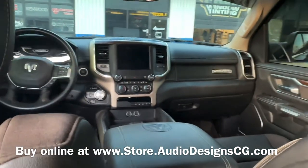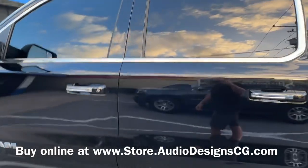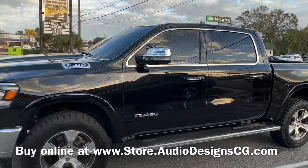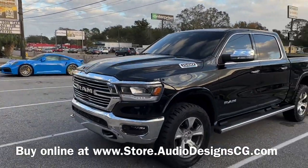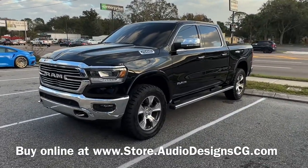This box will fit both the Classic and the new body style Ram 1500s. I don't know about the 2500s or 3500s. We sell these on our website, or you can give us a call at 904-333-2322. I'll put a link below to the product — the box.